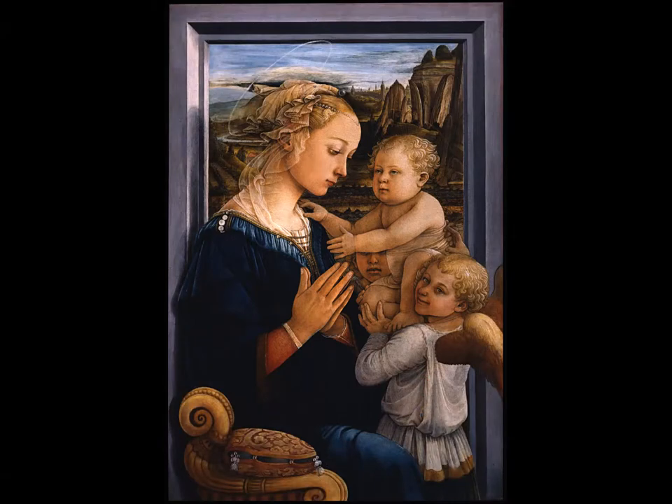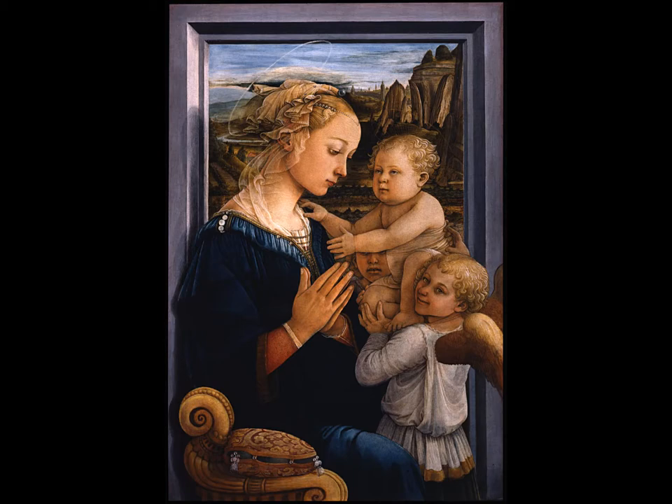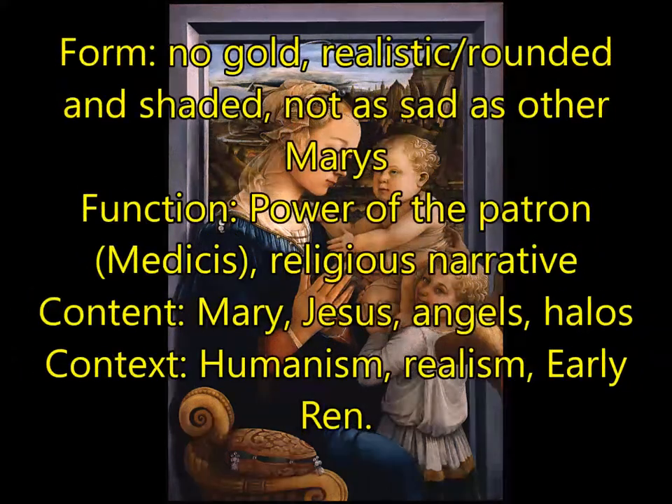Next, you're going to see the Madonna and Child with Two Angels by Fra Filippo Lippi. For form, this has no gold, differing from the medieval era. It is very realistic, rounded, and shaded, and Mary is not as sad or somber as the other Marys we would have seen in the medieval period or pre-Renaissance. For function, this is power of the patron — the Medicis — and it tells a religious story, the religious narrative of Mary and Jesus.